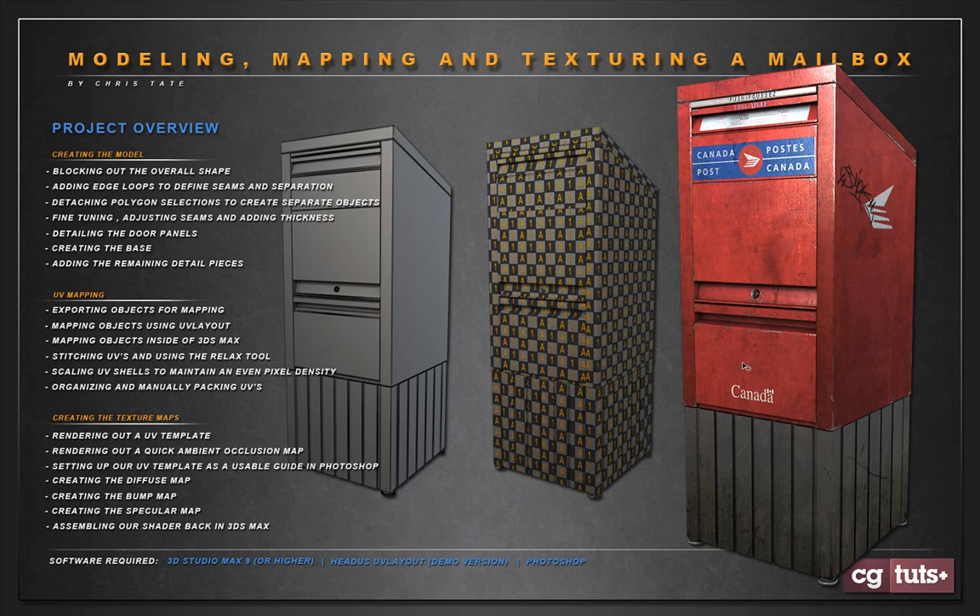Then we'll move over to Photoshop. Before we do that though, we'll render out a quick ambient occlusion pass from Max just to help add some depth to our texture maps. Then we'll move into Photoshop and start creating the diffuse — it'll be about 25 or maybe 30 layers when done. We'll go through the process of creating the paint, adding a bunch of dirt and grime, then paint in a lot of dings and scratches manually and add all the text and logos.